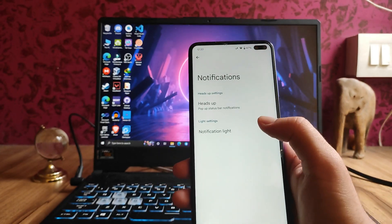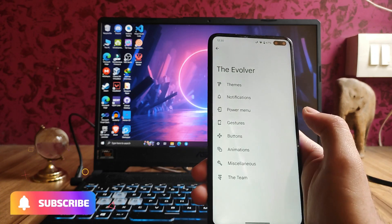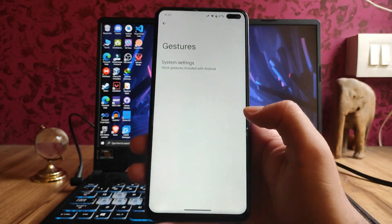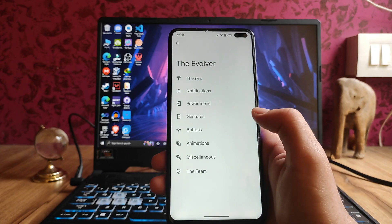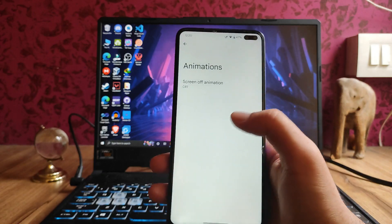In the notifications, these are just the options available. The notification light is working fine with no issues. For gestures, we only get what I already showed previously. Then the button customizations and system navigation also take you to the same place, so no changes there.